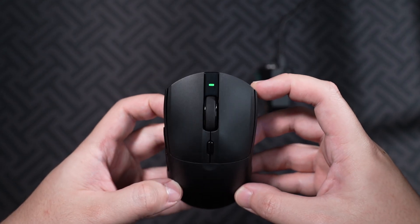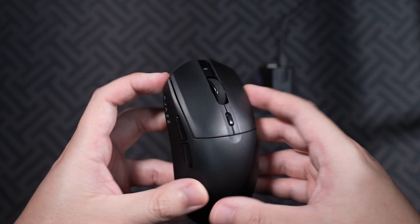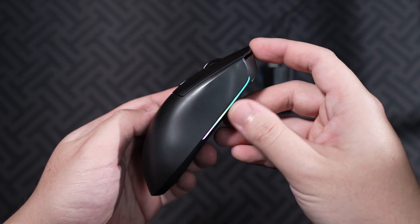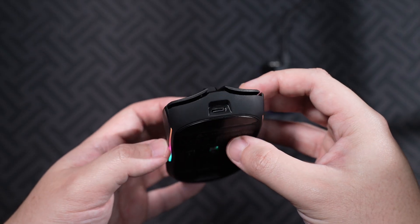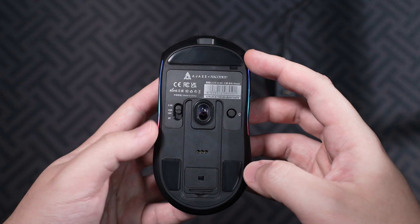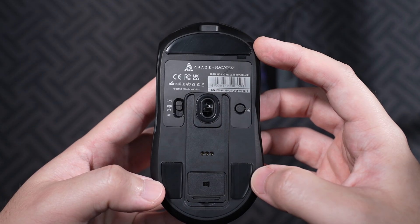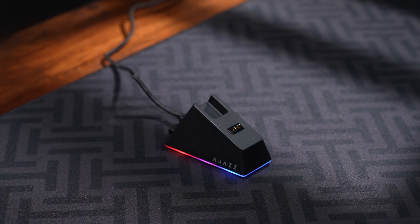Moving on to the design, the mouse has an indicator light, the scroll wheel, and DPI button in the middle, left and right click, two buttons on the left with the AJS logo and some side RGB lighting, and the Type-C port on the front. As usual, there are four Teflon skates on the bottom with the trimode switch, sensor, and RGB toggle.